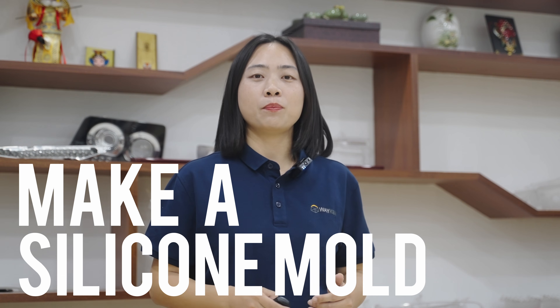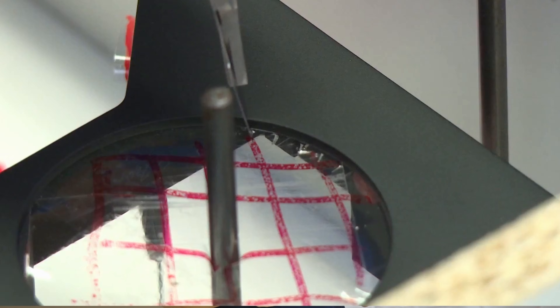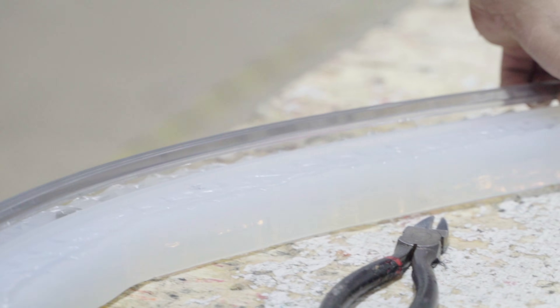Step 2: Make a silicone mold. Apply tape to the flat area of the master so that the mold can be easily opened later. Hang the master in a box and place rubber sticks inside to define the pour opening and vent hole. Put liquid silicone gel around the master and remove all the air to create a vacuum chamber, ensuring the mold is bubble-free. Then place the mold in an oven at 40°C for about 8 to 16 hours depending on the size of the mold. After the silicone gel is solidified, remove the box and the rubber rod, take the master out of the silicone gel to form a cavity, and the silicone gel mold is finished.